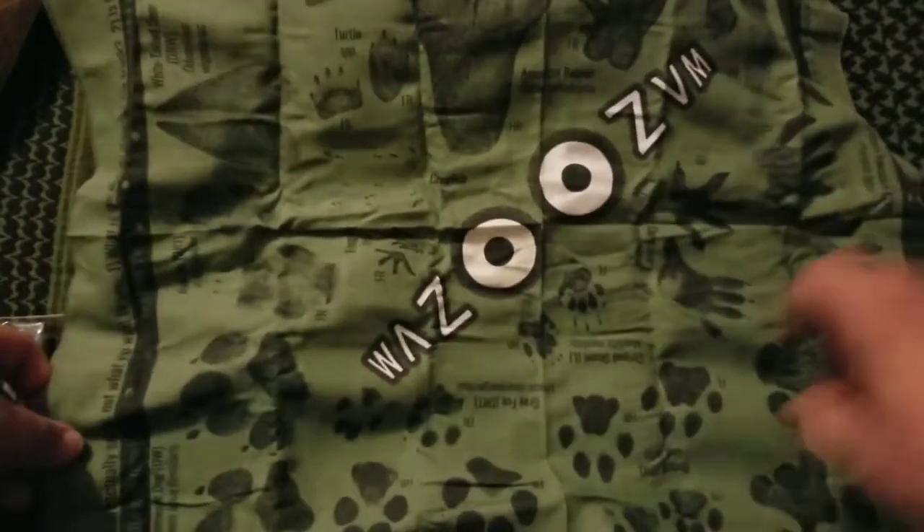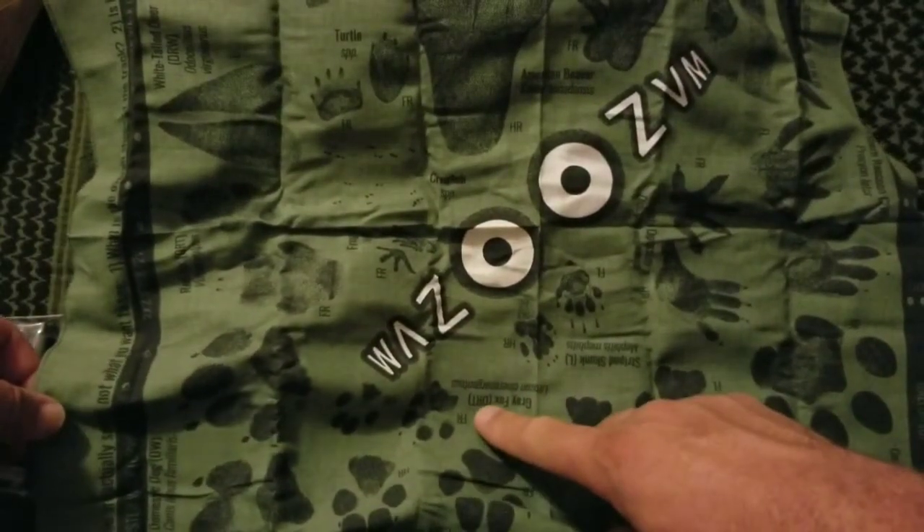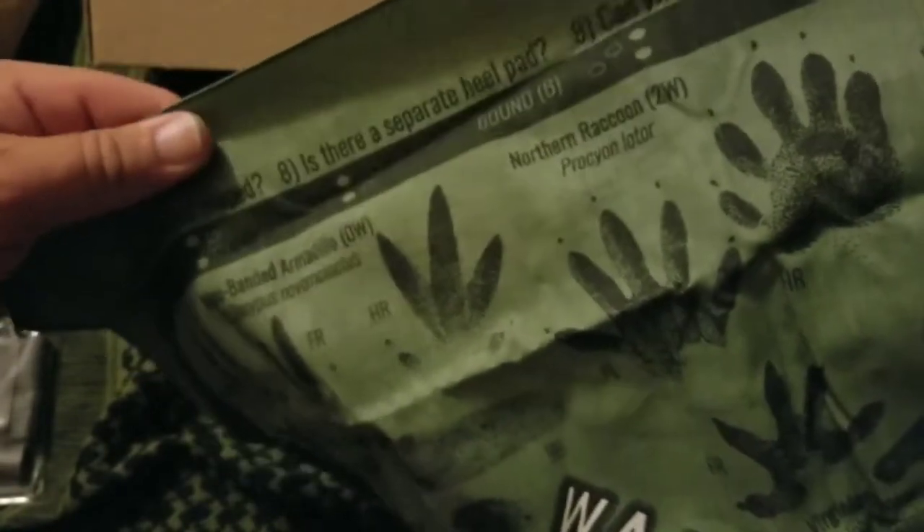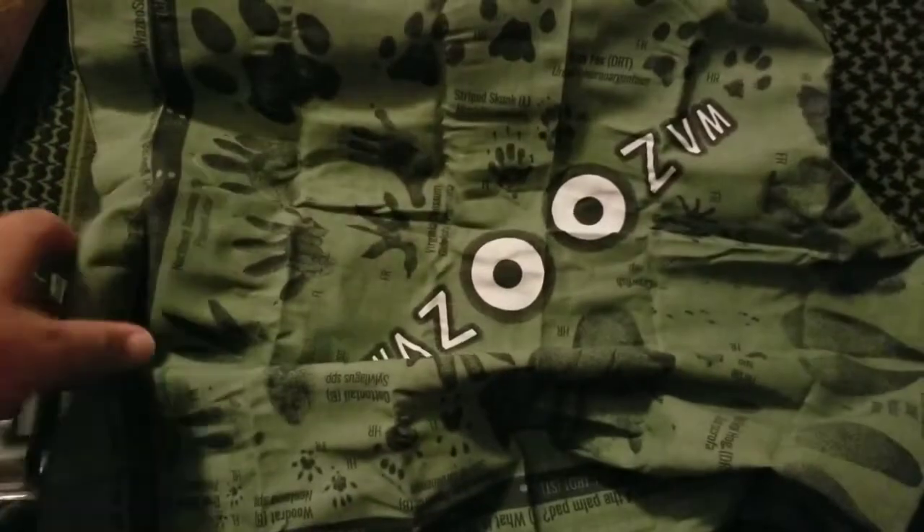There's domestic cat — I'm not sure why they have that. And cougar or mountain lion — we do have those in Virginia, believe it or not. Northern raccoon. I'll have to read it to figure out the abbreviations like 'L', 'DRT', 'DRW' — I'm not sure what those stand for. Oh — 'direct register walk' and 'clockwise direction of travel.' And it shows hind and front tracks, and what a gallop and bound look like.